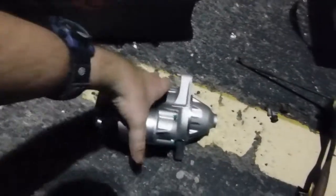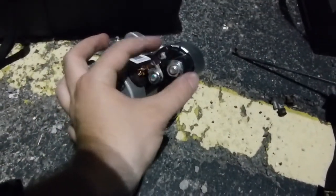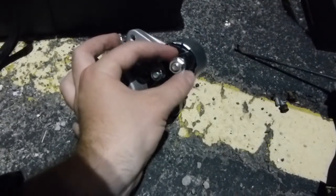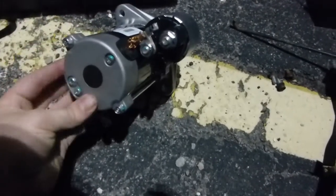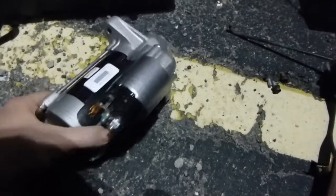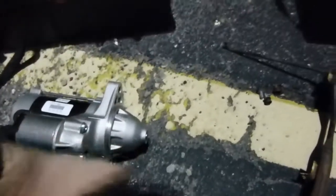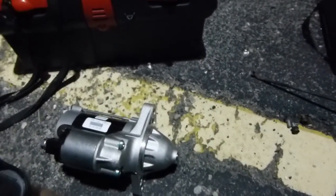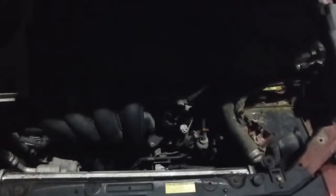So I went ahead and unpacked the new starter so we can see what we're up against. There are two different wiring connections you've got to disconnect: one is a big fat wire that goes underneath a nut here, and the other is a little wiring harness that clips in. Then there are two bolts that hold this thing in — one through this hole, one through this hole — and interestingly, they actually go in opposite directions. So that's something to be aware of. Armed with that information, it's time to dig in, find this thing, disconnect all that stuff, and get the old starter out.